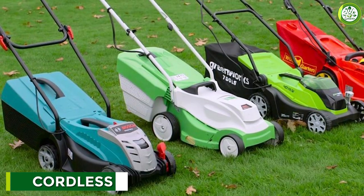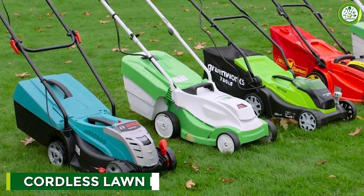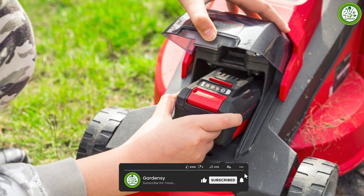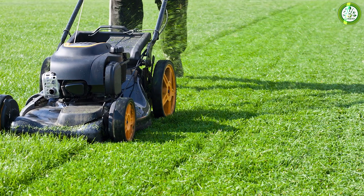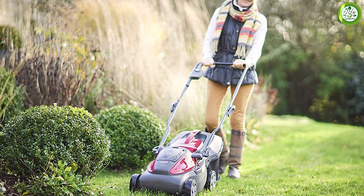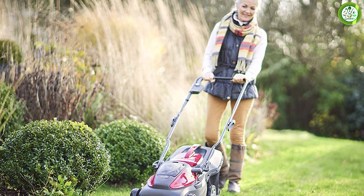A cordless mower avoids many of the difficulties of corded mowers. Cordless mowers use a battery to stay powered as you move across the yard. There are a wide range of batteries — most typically come in 40 to 80 volt ratings, with some being slightly more or less. The higher the voltage, the higher the power. Battery runtime is determined by amp hours; the higher the amp hours, the longer the mower will run off a single charge.